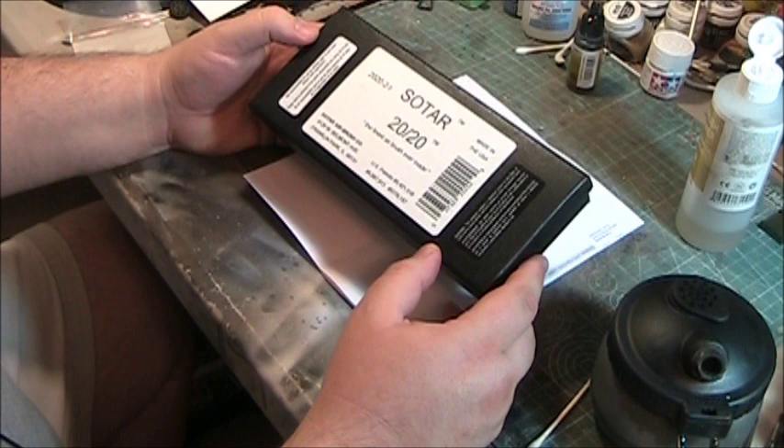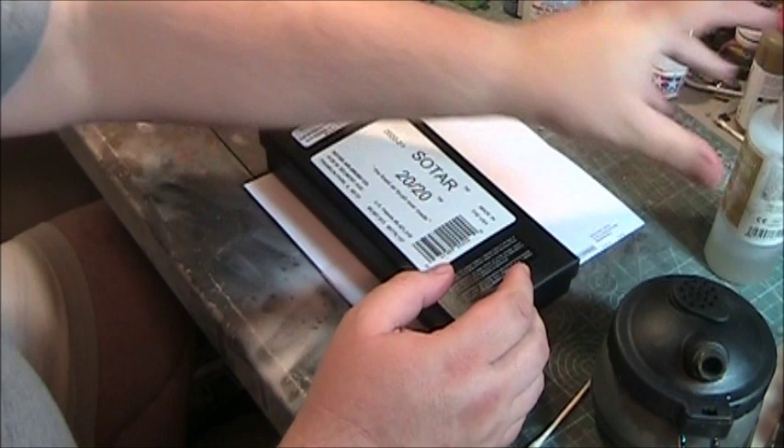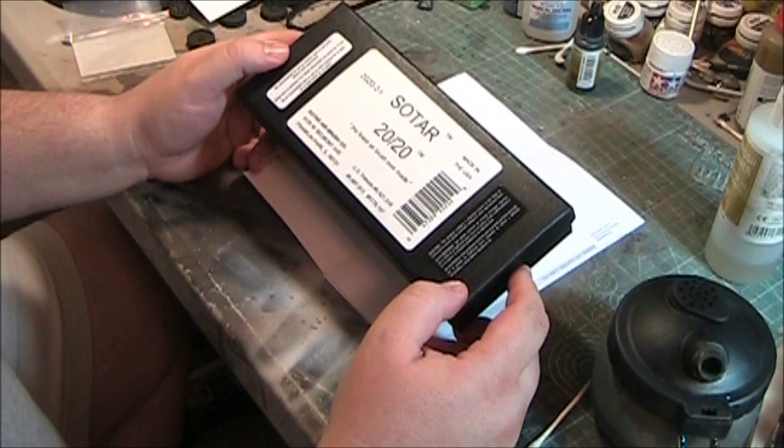The SOTAR 2020 is supposed to be their premium line. This one is set up with the fine needle, which is — if I'm not mistaken — a 0.21 millimeter needle and nozzle combination. It's pretty unique. I bought this on an Amazon holiday promotion back in November.